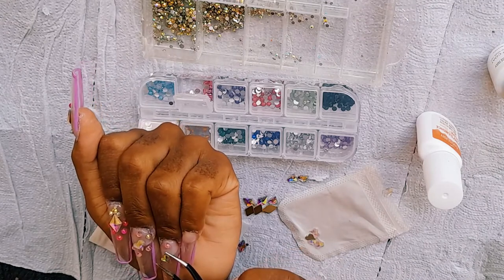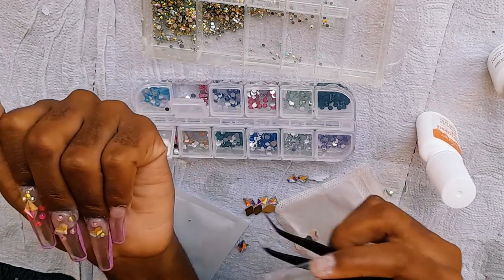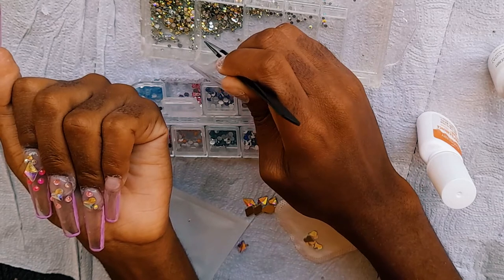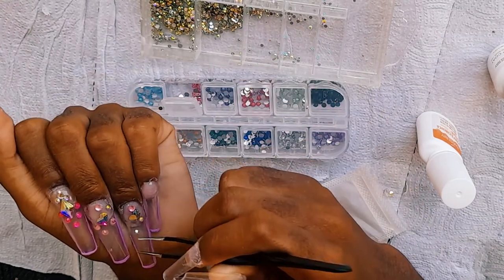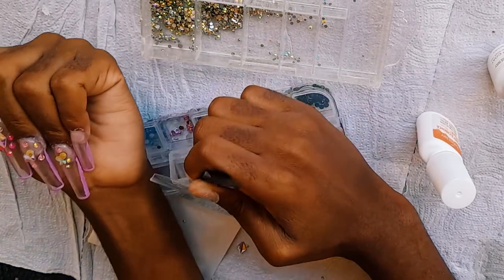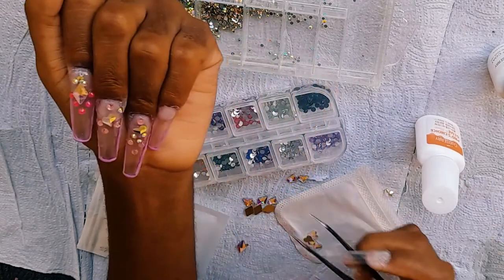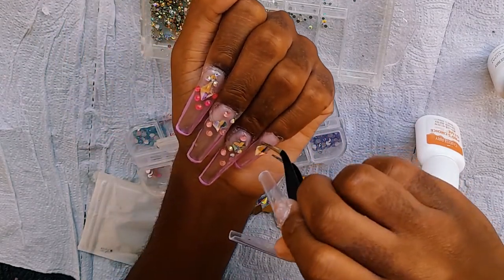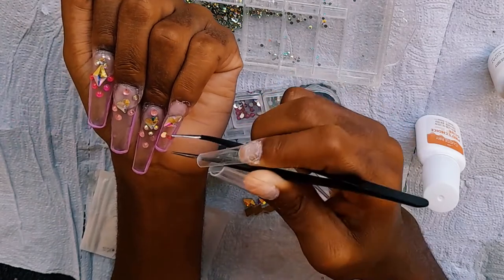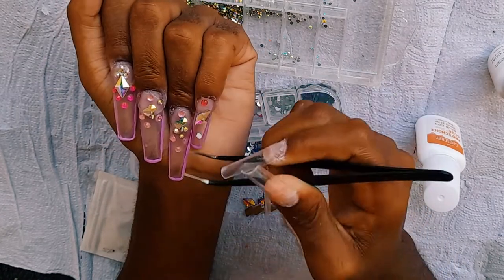Using tweezers for the first time was a bit of a struggle, but I learned how to use them. To finish up the pinky, I added glue then placed my rhinestones. I placed the big rhinestone on the side of the nail tip, then placed the little rhinestones wherever they looked nice.